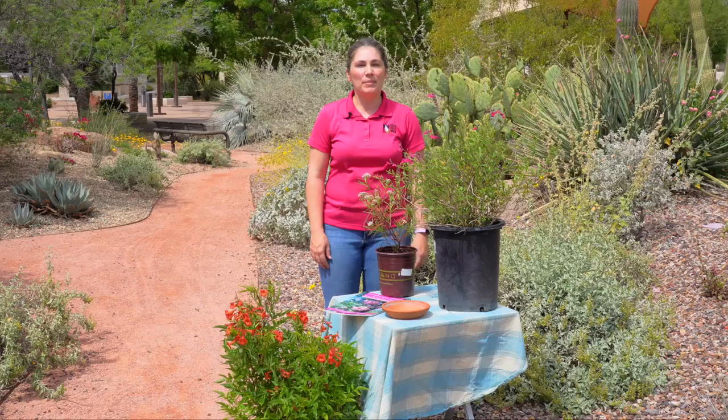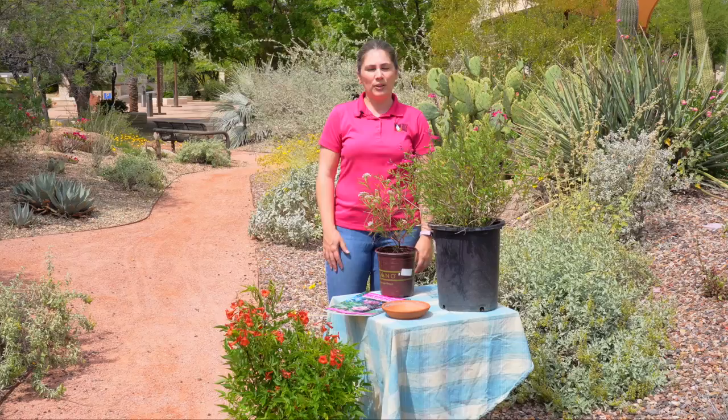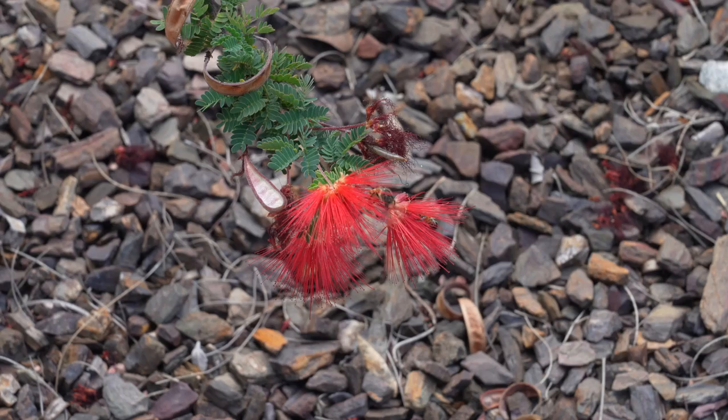Hello and welcome. My name is Victoria Castor. I am the sustainability and water conservation coordinator here for the City of Peoria. Today we are at the Peoria Fusion demonstration garden. As you can see, it is a fantastic area to get wonderful ideas about how you can incorporate xeriscape in your own home landscape. Today we're going to be talking specifically about pollinators and how we can encourage those pollinators to come into our own landscapes.